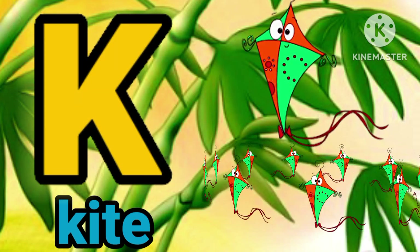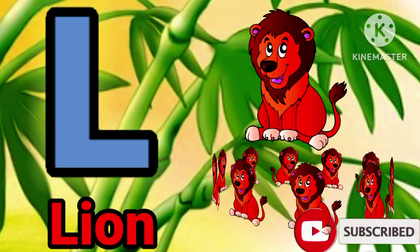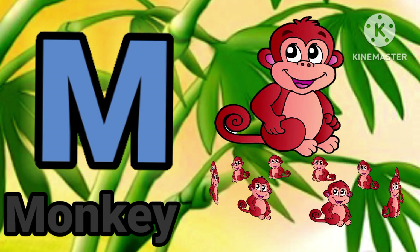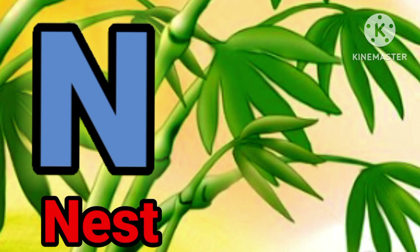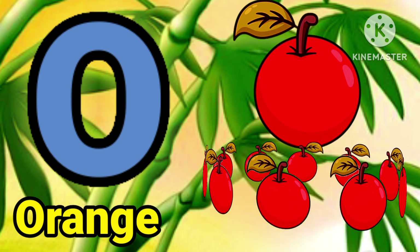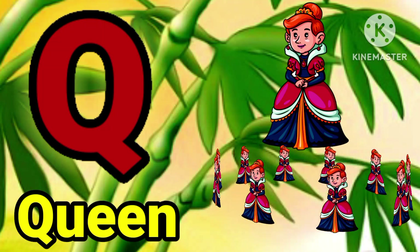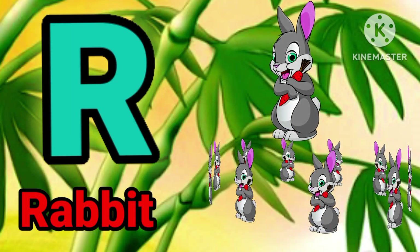K for guide, E for lion, E for monkey, E for nest. E for orange, P for barric. Q for queen, R for rabbit.